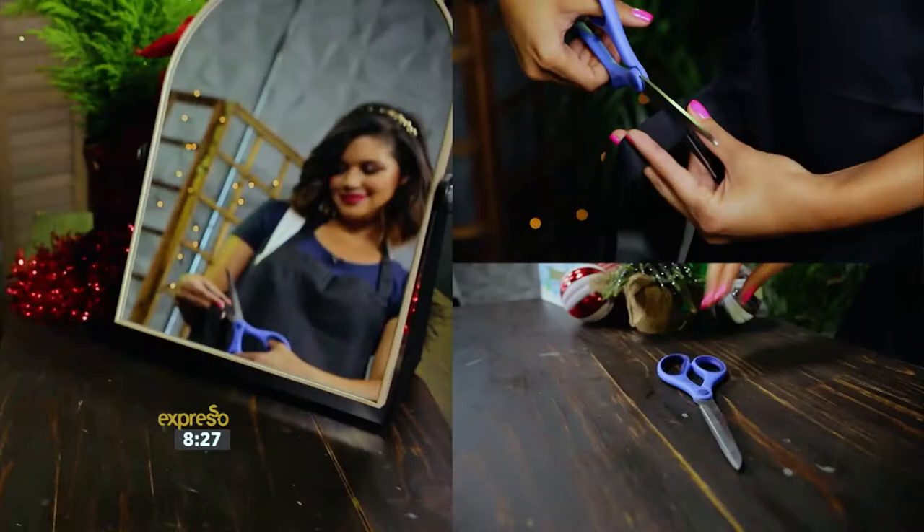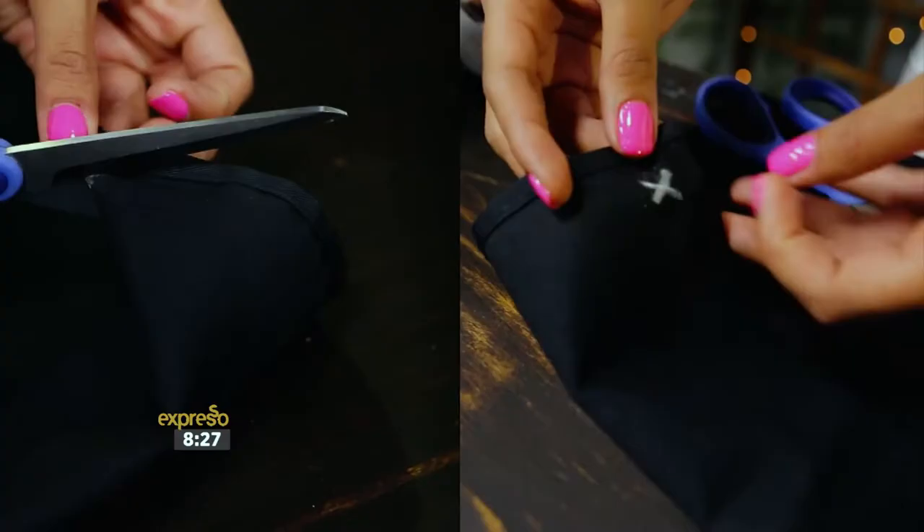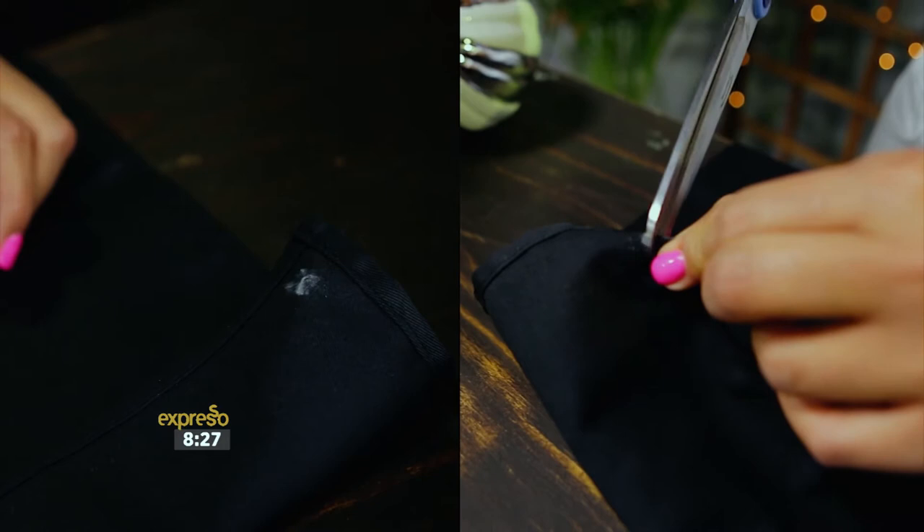Grab your apron and cut off the ties around the waist. Apply some glue to avoid it from fraying. Mark an X on the bottom corners of the inside of the apron. Make small cuts following the X marks you just drew. Check that the X is large enough by pushing the hook of the suction cup through the X. Make any necessary adjustments.